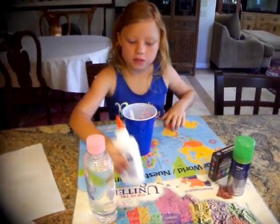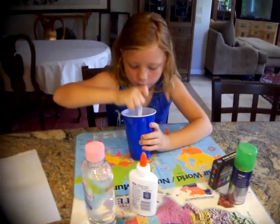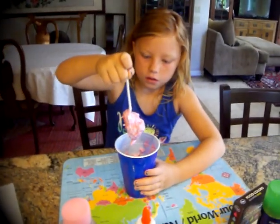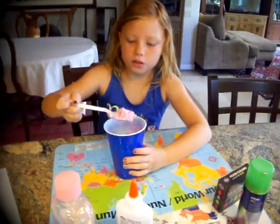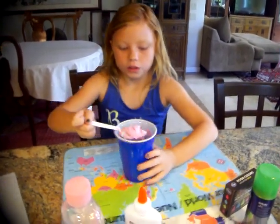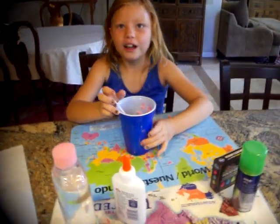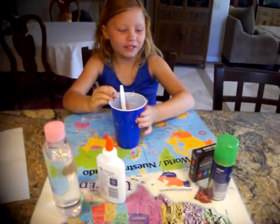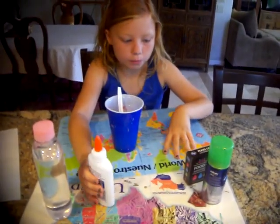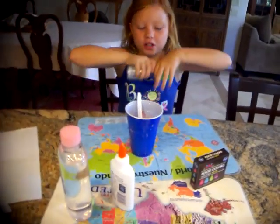It's printing out really good, guys. I'm just going to put my shaving cream too. This is what it looks like — it looks so weird. I still feel the glue. It just feels like shaving cream, that's so funny. I'm going to put some food coloring. Shaving cream will definitely do the trick.